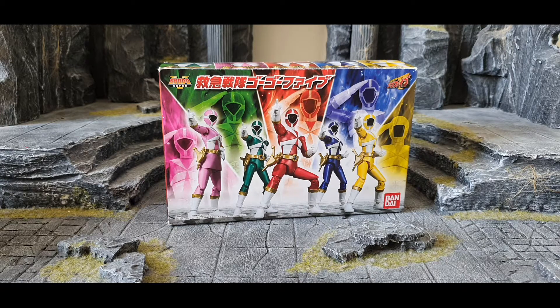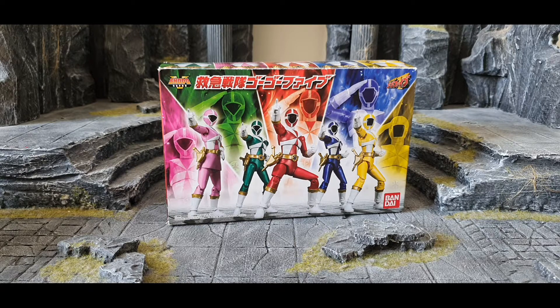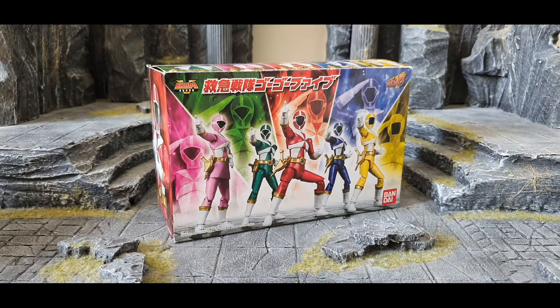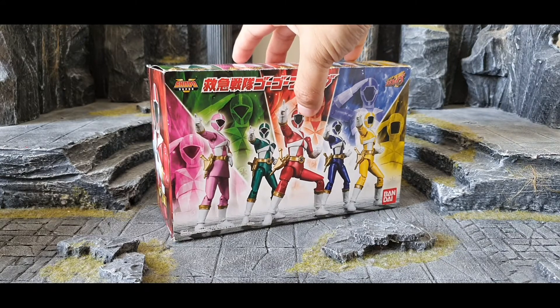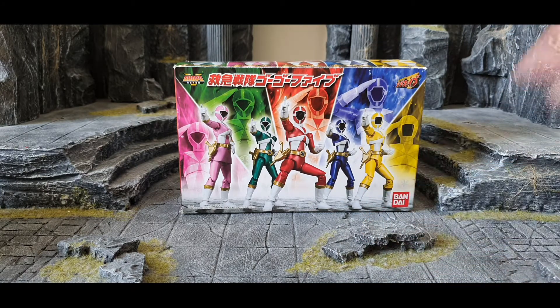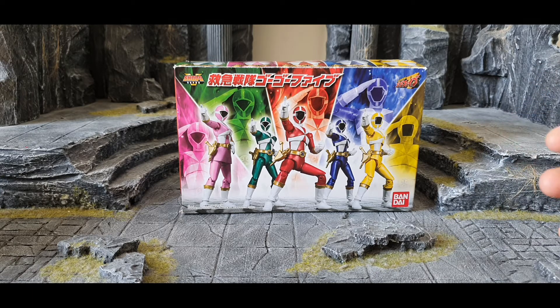If you say candy toy, of course inside they include one piece of candy for you to eat — or you can throw it away, it's up to you. The material for this figure is a plastic type, similar to model kits, like a Gunpla Gundam. The size of the figure is 1/18th scale, so it's not the same as Power Rangers Lightning Collection or SH Figuarts, which are both 1/12th scale.